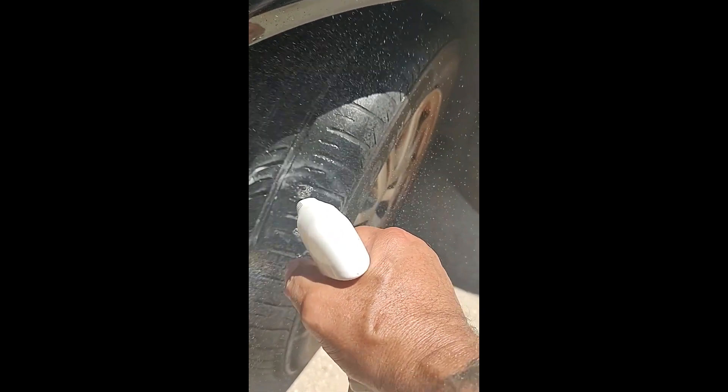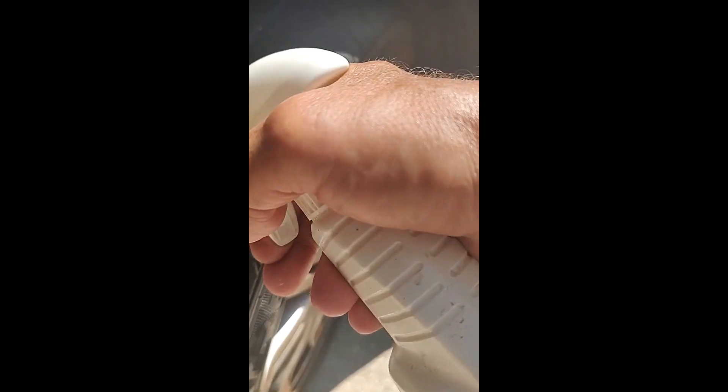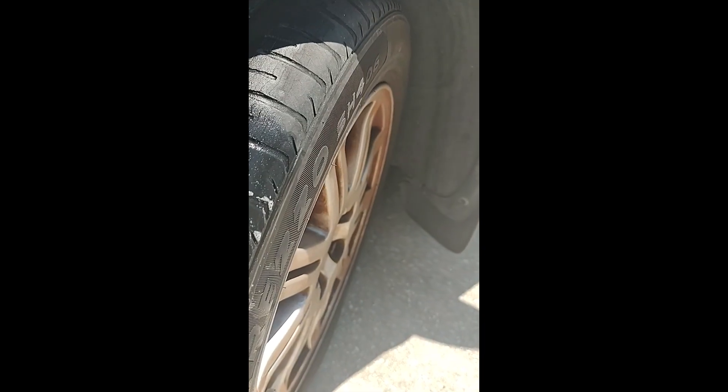Let's spray this with some soapy water. Looks like we have success! All told, the actual work took me about five minutes.